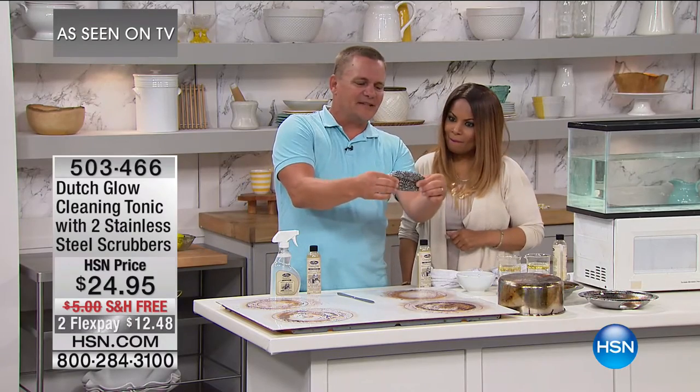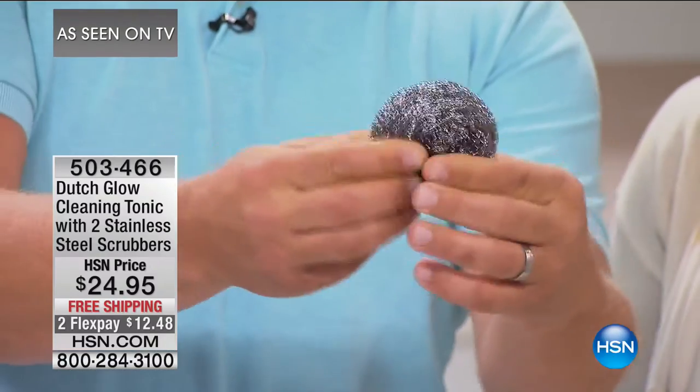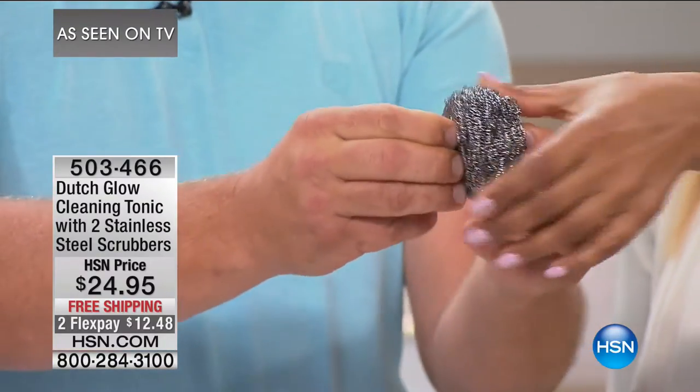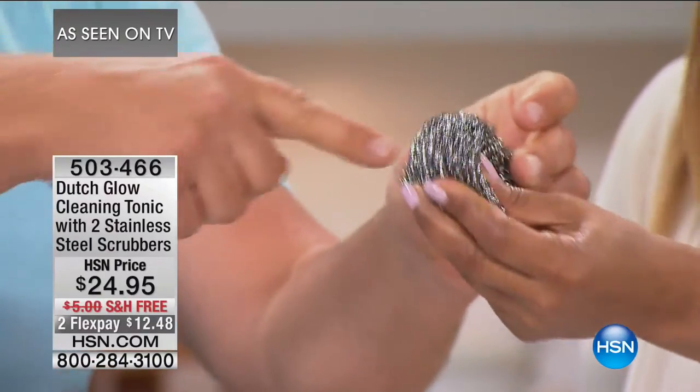This is one continuous piece of stainless steel, coiled over 30,000 times. I mean, if you and I took each end of this and walked away from each other, we'd go across two football fields in length. That's how much length is in there.